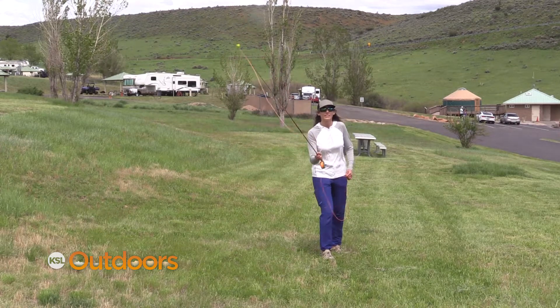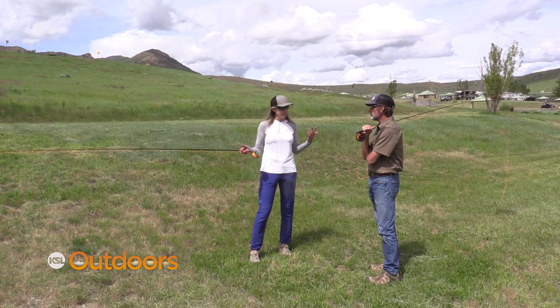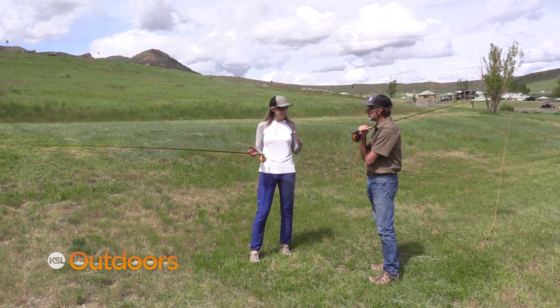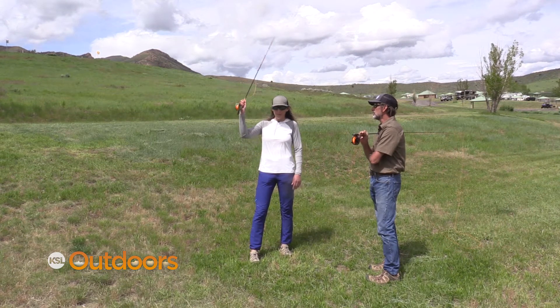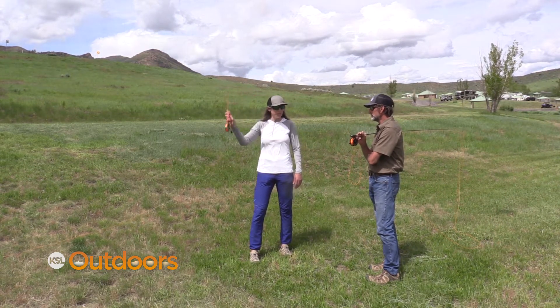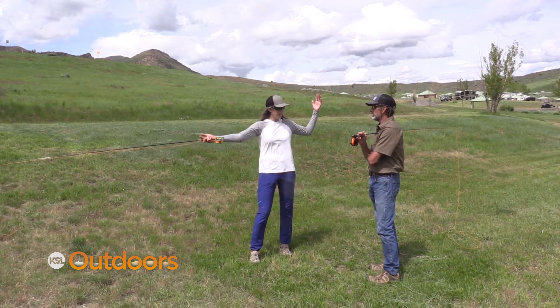When you're casting, does the shape of your loop ever really make a difference? Yeah, so the more open your loop is, the less aerodynamic it's going to be, which is harder to control and you're not going to have as much power. So what causes it to be more open? If it's more open, that means you're pointing your rod tip way too far behind you or way too far in front of you, which opens that cast way up and creates that big loop.